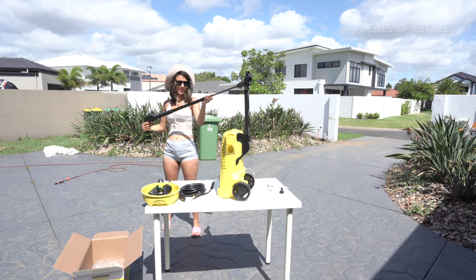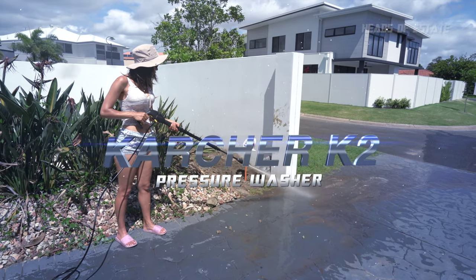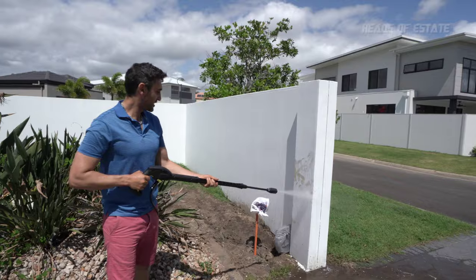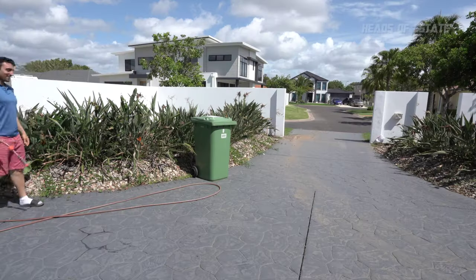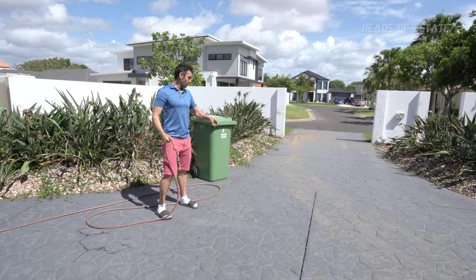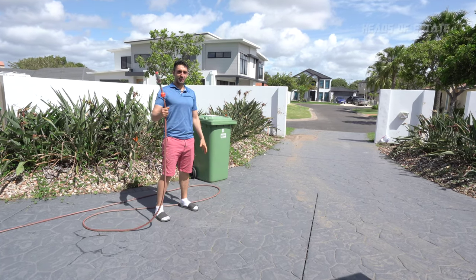Hey guys, welcome to the show today. I've got my big hose with me because I've got a big mess. Look at my disgusting driveway. Look at my disgusting walls. Disgusting everything. There's still quite low dirt on the wall.